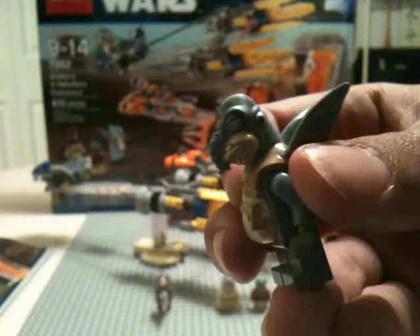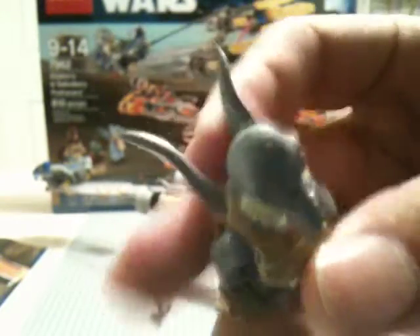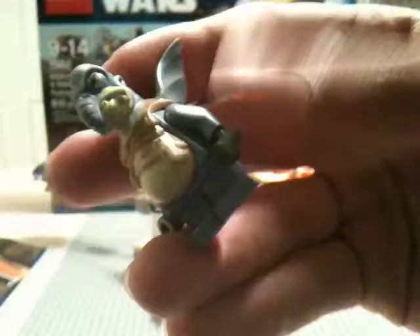Next we have the infamous Watto. They did a great job on Watto — he looks excellent, bravo. Now this is kind of squishy so you can sort of get his wings to fly if you want. But he's awesome — super detail on him, he even got his pudgy belly.